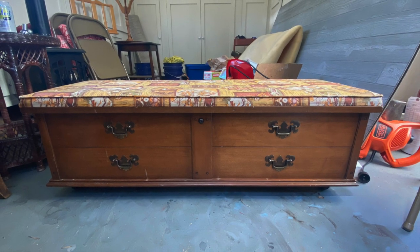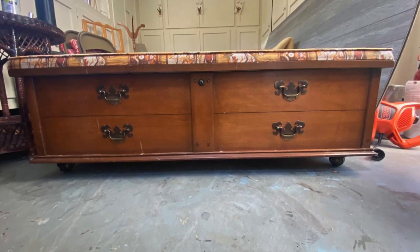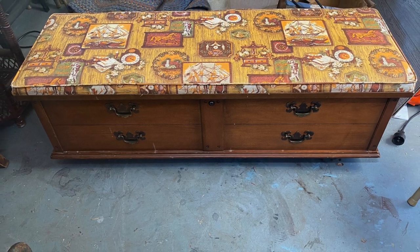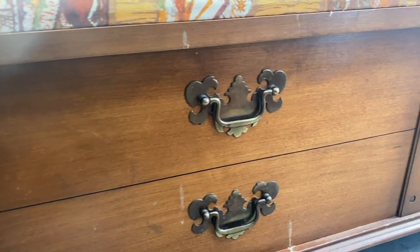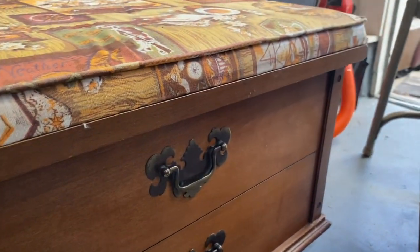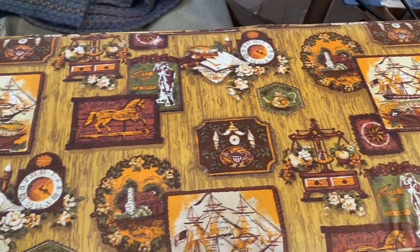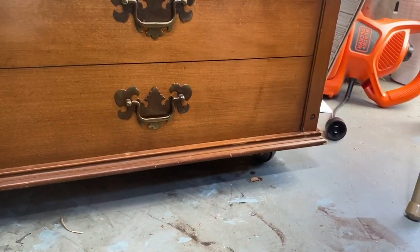I spent some time looking on Facebook Marketplace and other online spots for a piece and I finally found this — a Lane cedar chest that I actually found on the side of the road for free. There was a free garage sale where everything was free, all outside on someone's lawn. I also got a really good workbench and some sandpaper, so that whole trip was a win.